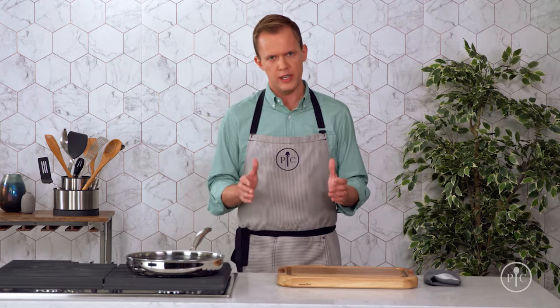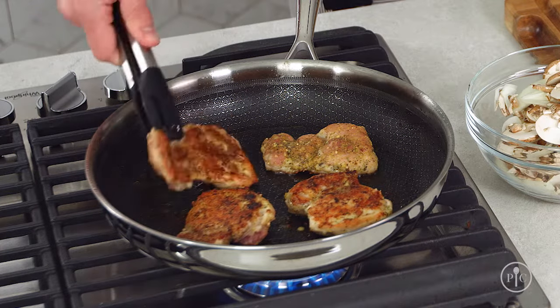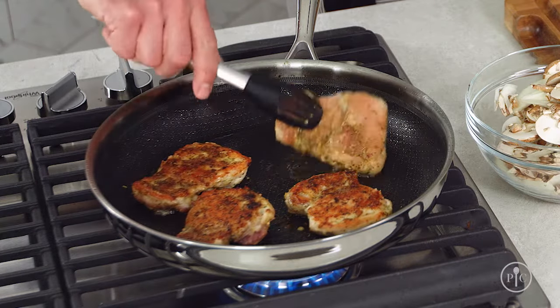Searing is a really basic cooking skill where you cook food — usually meat or poultry or seafood — at a high temperature until it develops a crust. Think of it like caramelization, except instead of browning sugar, you're browning protein.